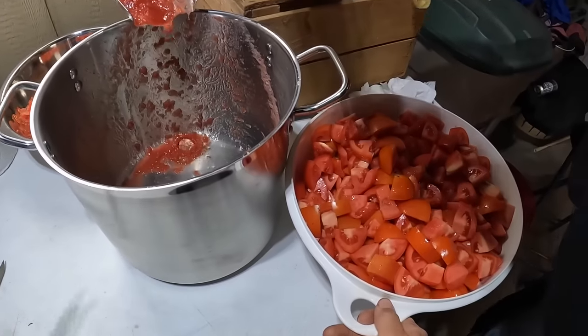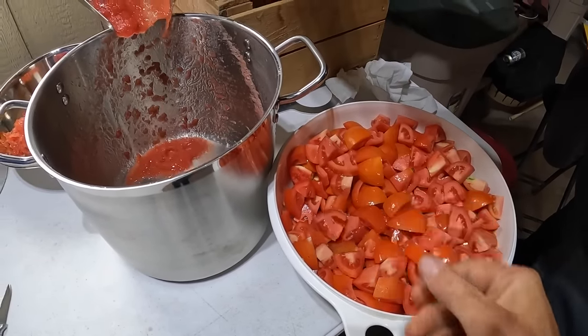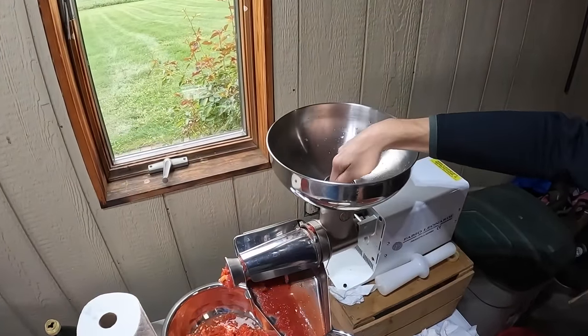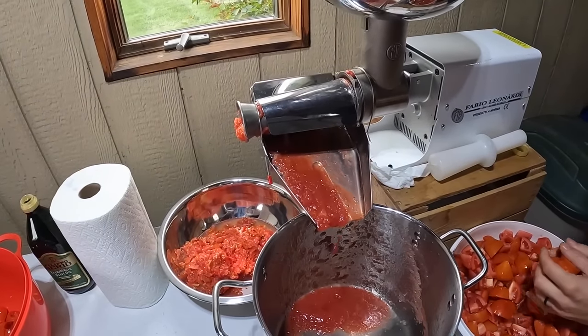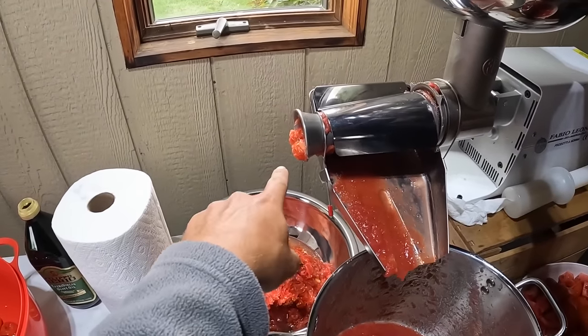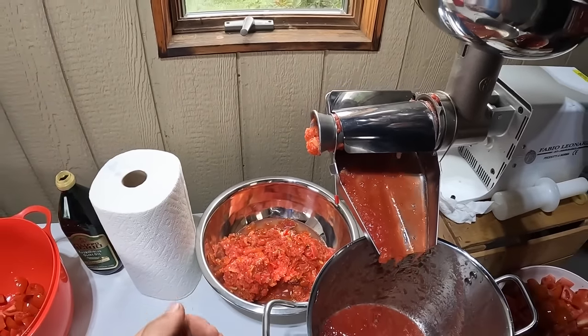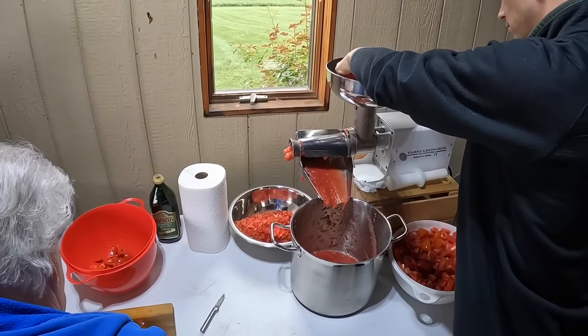She already has a bowl done — just little tiny slices — and now Colton is putting them through the processor. There's a nice juice coming out, and it splits the seeds and the skin of the tomato into this bowl, which we'll probably either throw out or give to one of my worker's pigs.